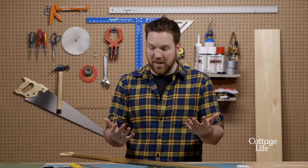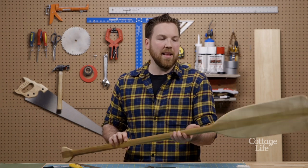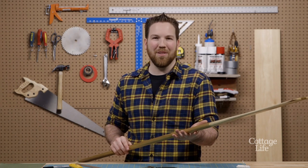Are you one of those people that loves canoeing and you love it so much that it leaves your hands all blistered and sore sometimes? Well today I'm building a leather paddle handle to make things a little comfier for you.